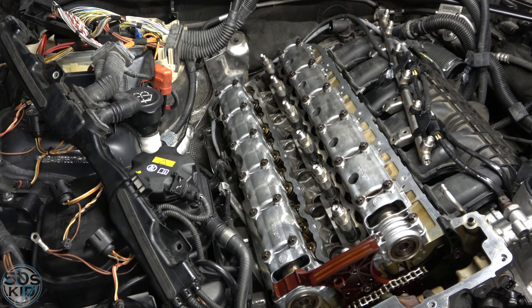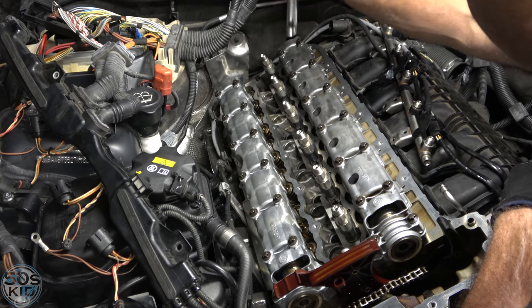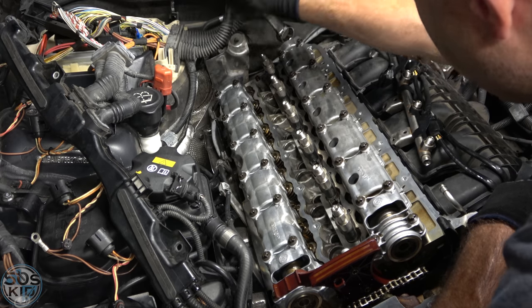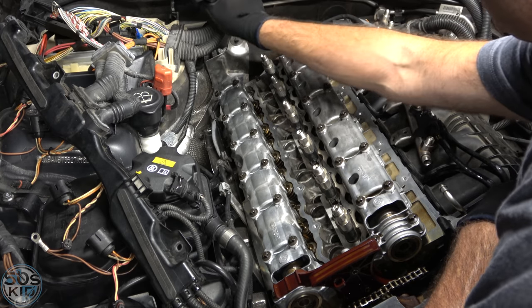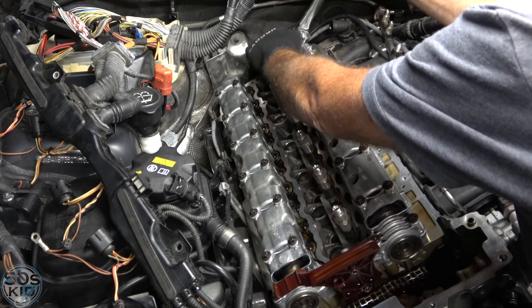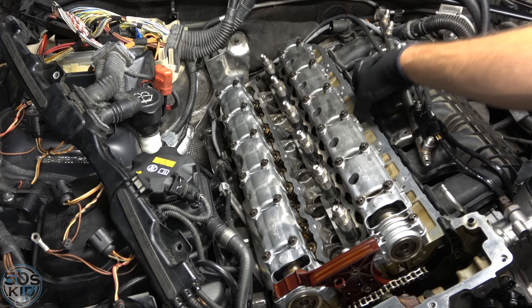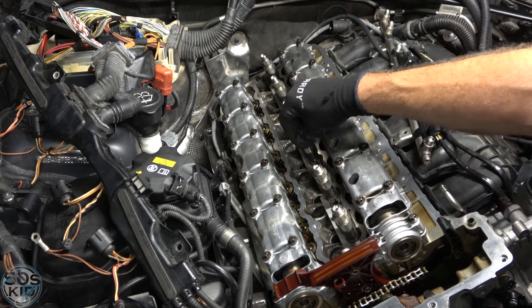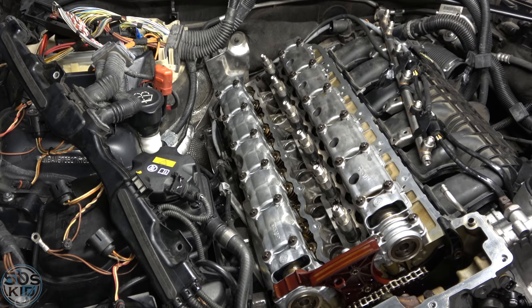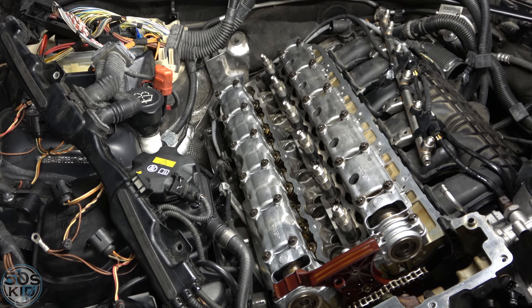There are multiple ways to do the degree torquing — it was a bit of a pain with my tools. A Snap-on Tech Angle would be ideal: it's a little degree wheel that clips to something and you can manually see when you're at 60 degrees. That's probably the easiest way and would have been faster. I have one somewhere but didn't want to go searching for it.